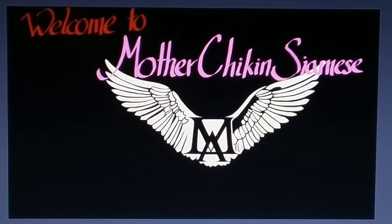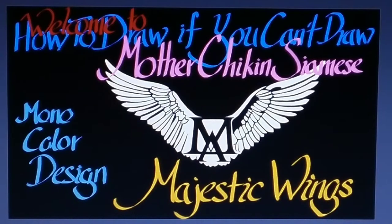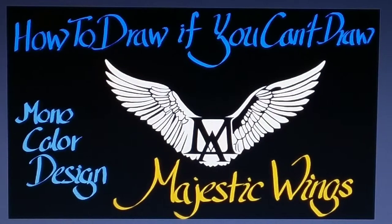Hello everybody. Welcome to Mother Chicken Siamese. My name is Creepy Trucky and today what we're doing is how to draw, if you can't draw, a basic monocolor t-shirt design, the team being Majestic Wings. Let's get the show on the road.